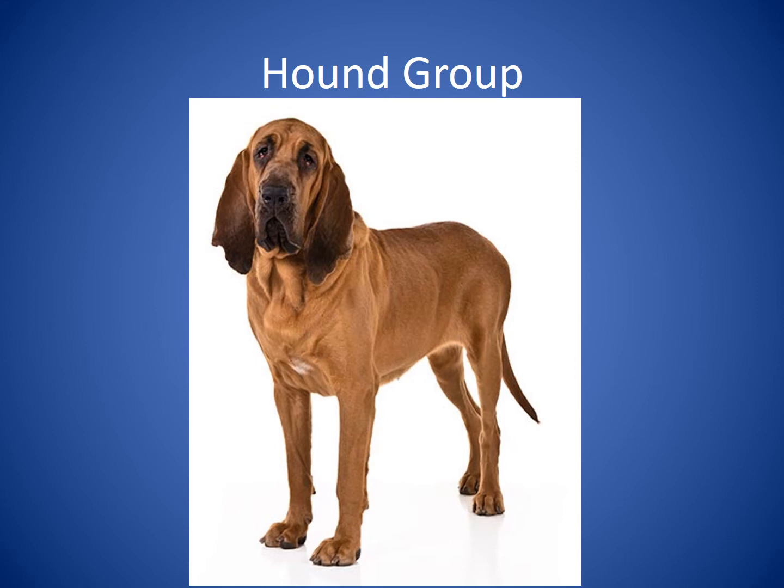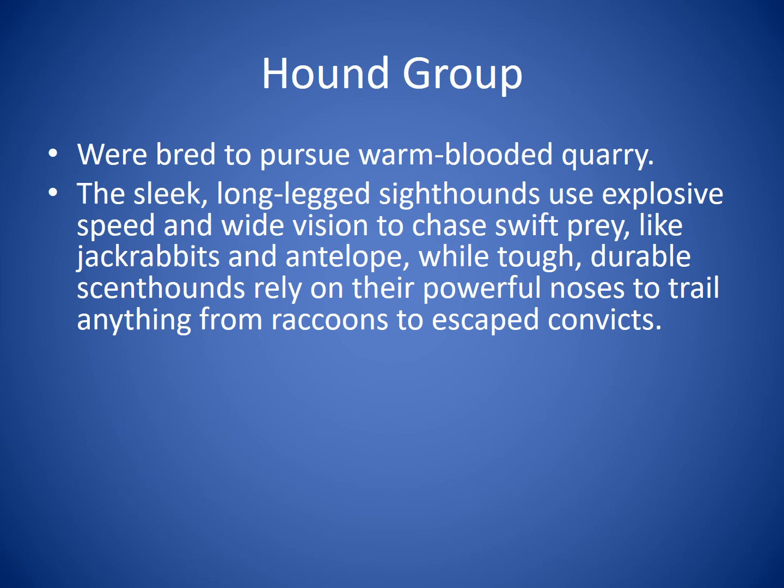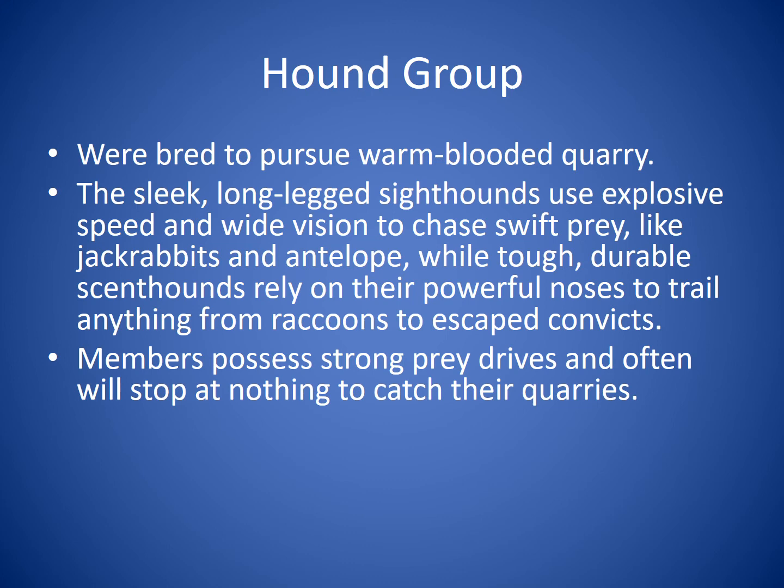The Hound Group was bred to pursue warm-blooded quarry. The sleek, long-legged sighthounds use explosive speed and wide vision to chase swift prey like jackrabbits and antelope, while tough, durable scenthounds rely on their powerful noses to trail anything from raccoons to escaped convicts. Members of this group possess strong prey drives and will often stop at nothing to catch their quarry. Breeds you'll recognize include the Bloodhound, the Dachshund, and the Greyhound.